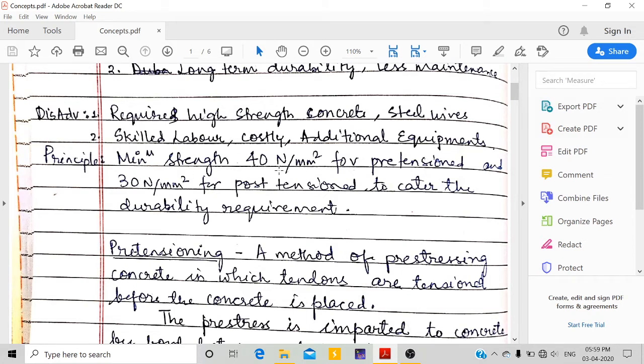The minimum concrete strength for pre-tensioning is 40 N/mm² — that is the characteristic strength of concrete. M40 is needed as the minimum for pre-tensioning and M30 for post-tensioning. This is to capture the durability requirement.